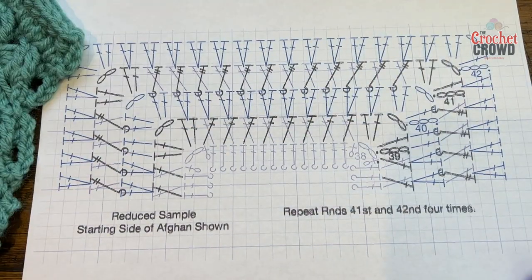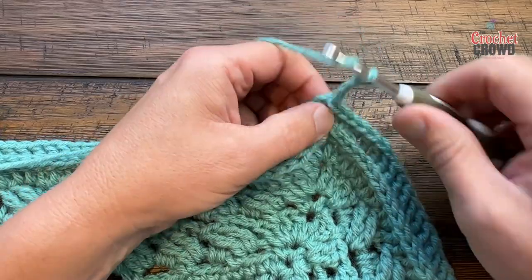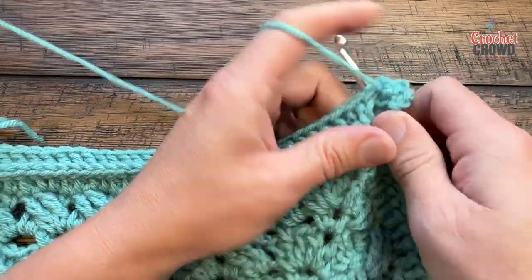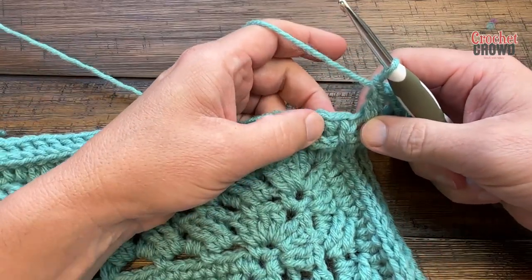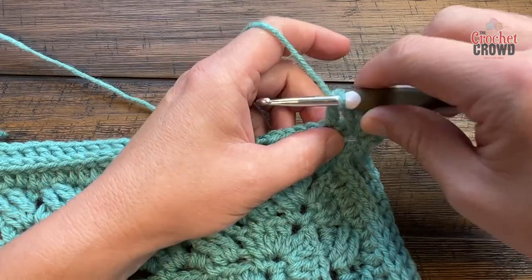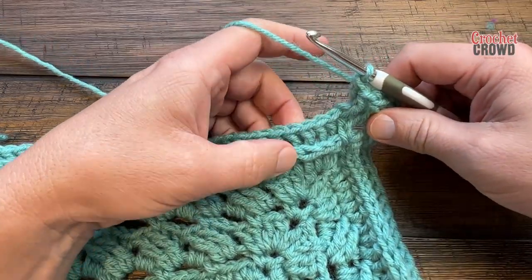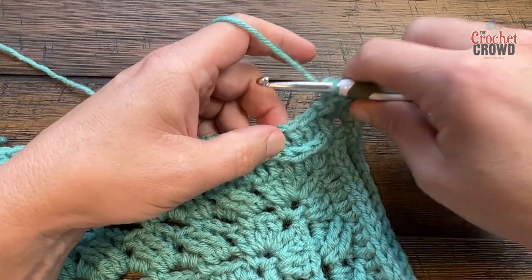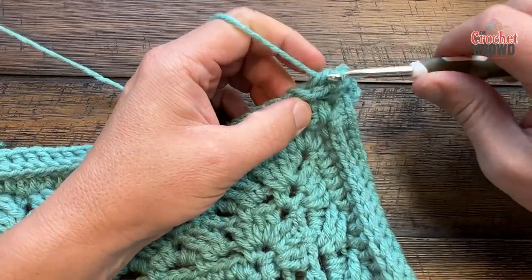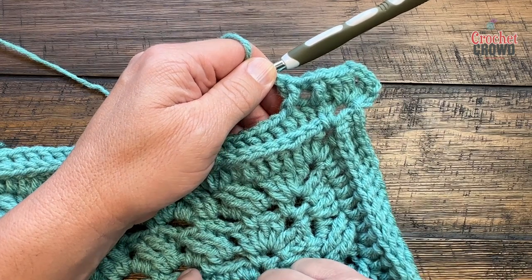Let's begin round 39. I'm already in the corner — if you're not, start there. Chain three and double crochet into the same corner, chain two and two double crochet. The corners are two double crochet, chain two, two double crochet. We're now going to start the crisscrossing effect — skip the first stitch and go to the second, then crisscross. I prefer to crisscross on the back side, so I lean the skipped one forward and double crochet into it. For the next one, skip the next, go to the second, double crochet over that first, and then come into the one you skipped. Do this all the way across.